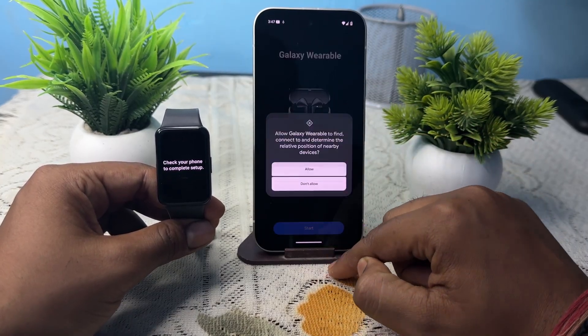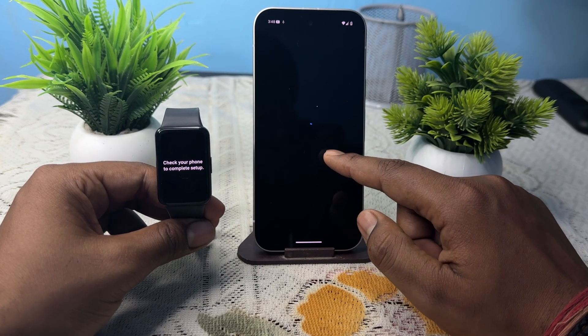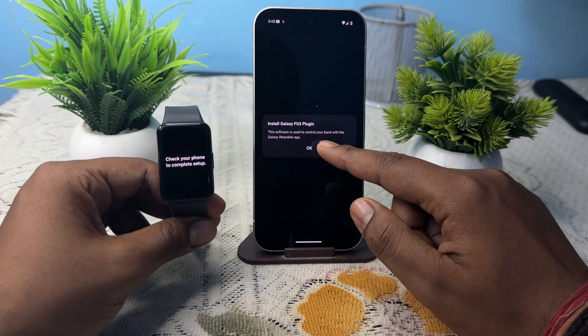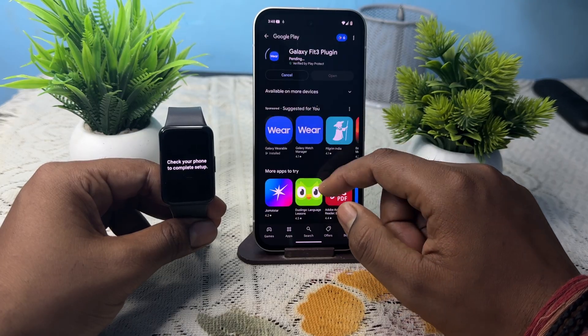The app shows your watch. Allow the required permissions and wait for scanning the device. Select your paired device and check your phone to complete the setup. Then control your band — enable it and install the Galaxy Fit 3 plugin.